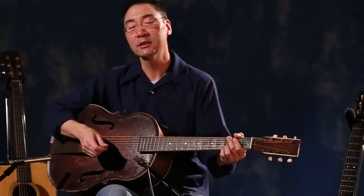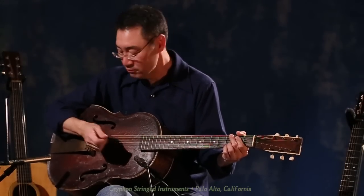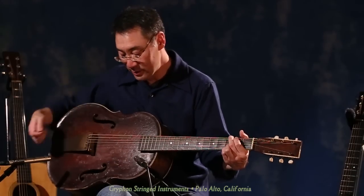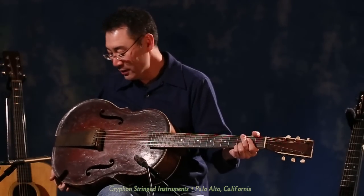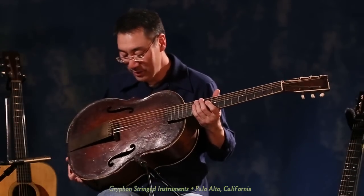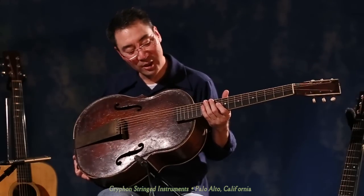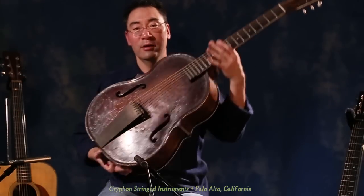Larry Chung here at Griffin, playing a circa 1920s unknown folk art guitar, which is probably one of the coolest guitars I've seen in the shop for a long time. It is a classic American do-it-yourself know-how. It's got F-holes, it's got an archtop — it looks kind of like a cello and a guitar collided.